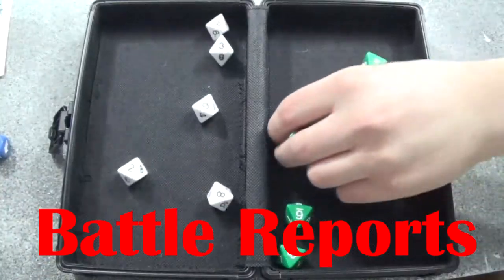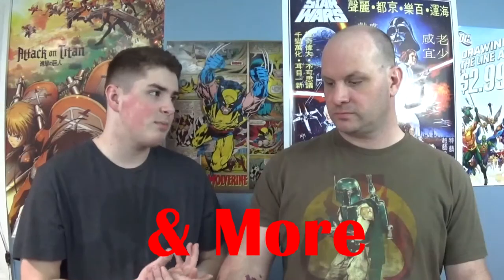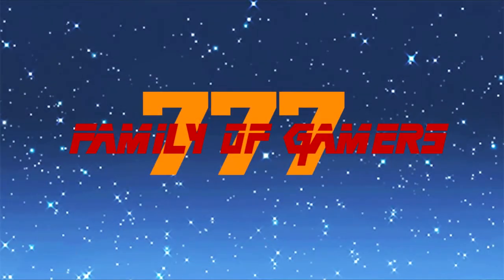Hey guys, it's Coach and these are five things that I learned that are very important for 3D printing. A few months ago I purchased a 3D printer and I've been printing a lot. I love doing it and I'm really looking forward to new things that I can do with it. There are five things I think are important and instrumental in having a healthy printing relationship with you and your printer.